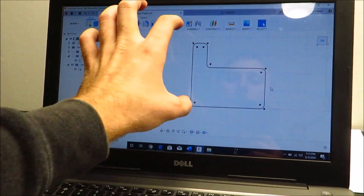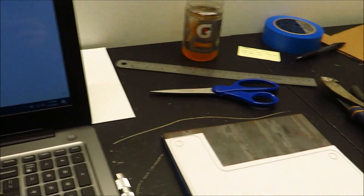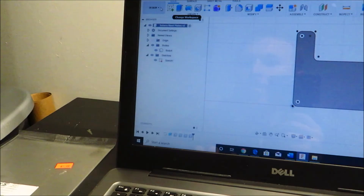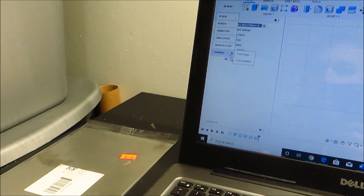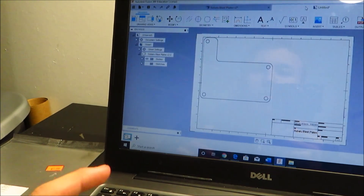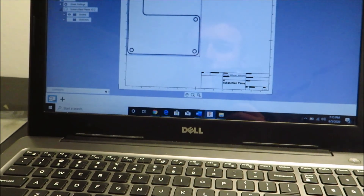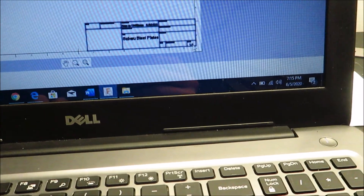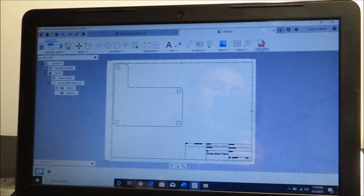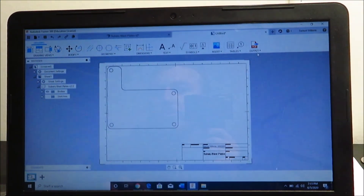It's about an 8x8, so I got some 8x8 plate to make it out of. I have the 3D design — I went to Designs, Drawing, Drawing from Design, and that brings up another page. You pick the view you want and make the scale one-to-one. You can see in the bottom corner it says one-to-one. Then you can output it as a PDF and print it at actual size.